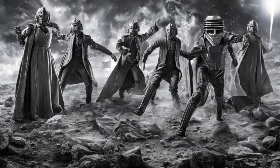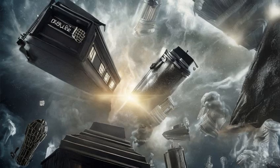The armor of the Cult of Skaro had temporal shift capacity, seemingly the only users of such technology during the Battle of Canary Wharf.